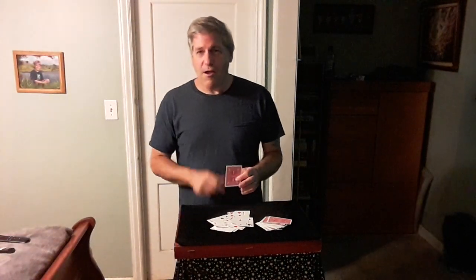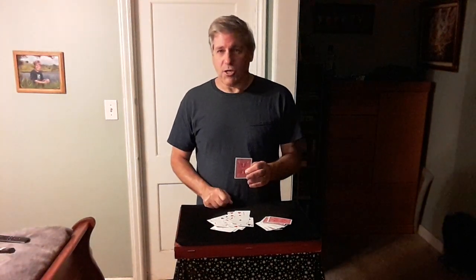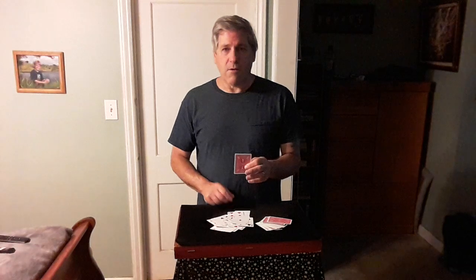That would be amazing if that was the card that you looked at. What was your card? Was it the 4 of Clubs? I hope it was. And that's called the JHA Con by Joseph B. Hope you enjoyed it. Thank you.